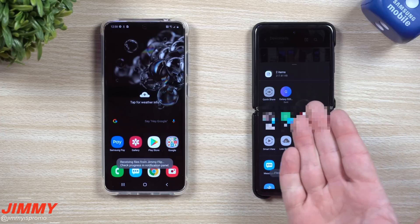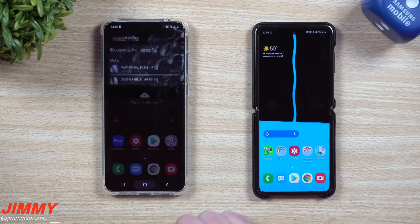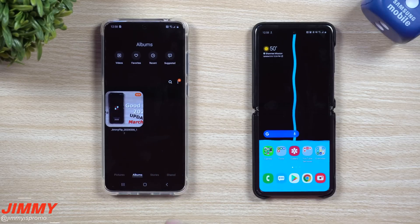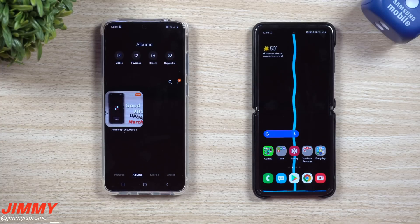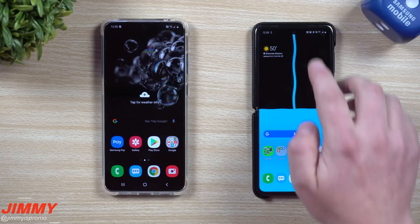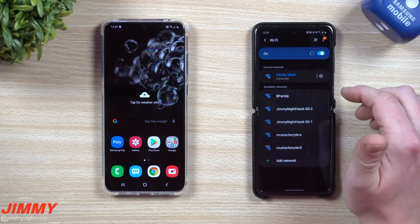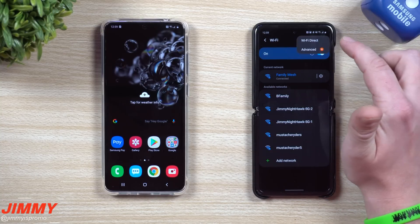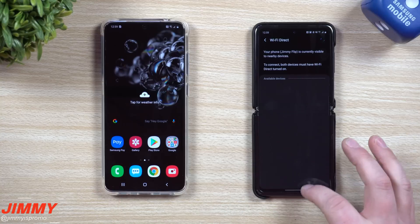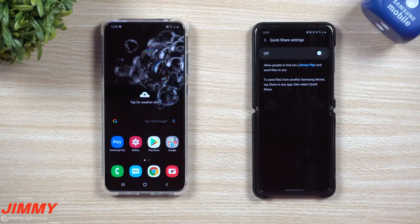Tap that person and it says connecting. Once connected, it's already sent — it was really quick, granted it's only two photos. Both photos came in and you can see them right in the gallery under Albums, Pictures, in an album from Jimmy Flip. It's really cool anytime you want to share something with someone nearby without exchanging phone numbers. Under the hood it's really just using Wi-Fi Direct — that was always the main way to send things Samsung to Samsung, just without this clean simple menu.